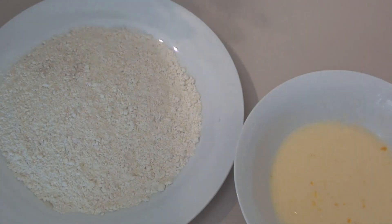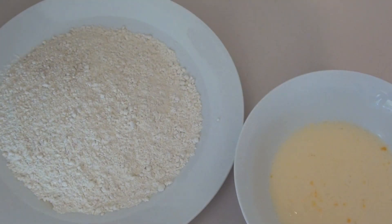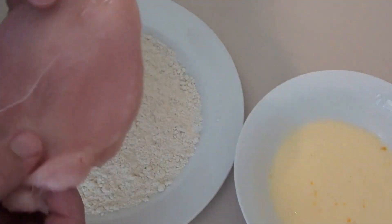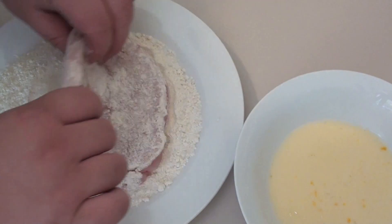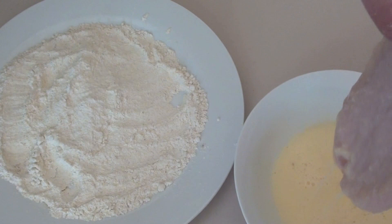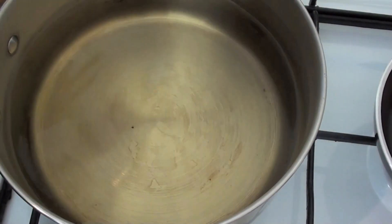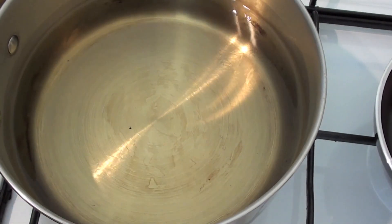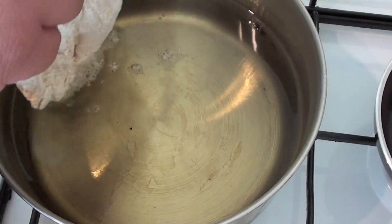I've got our breading station set up here — our egg wash, which is just one egg and some milk, and of course our seasoned flour. I've got our chicken patty here and I'm just going to dust it in the flour, then put it in the egg wash to get it all coated, and back into the flour. I've got some vegetable oil in a pot, heating it up for around seven minutes on a medium to high heat, and I'm just going to pop our chicken straight in.